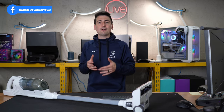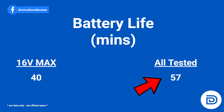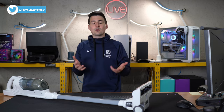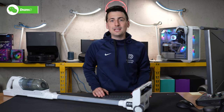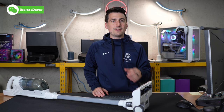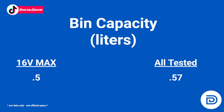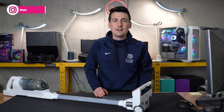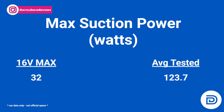When looking at battery life, yes we're going to be below average, but not three or four times below average. The 40-minute runtime will depend on suction settings and other variables. Moving along to bin capacity — this is actually well within range at 0.5 liters versus 0.57 liters; some higher-end models typically have around 0.6 liters. So well within range there.